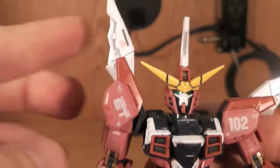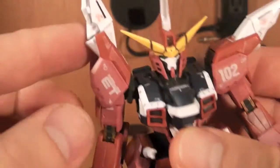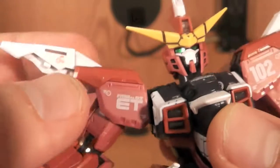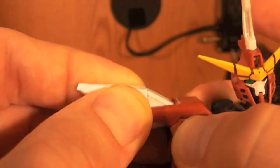For the shoulders, they can come up that much, which is really nice, and you pretty much just slide it all into the arm right there, much like the other real grades. It's really nice, and then this piece actually comes off.